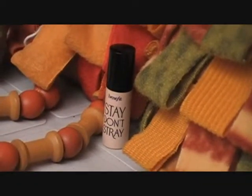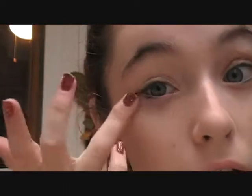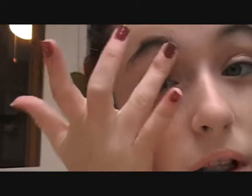Next, I'm taking Stay Don't Stray by Benefit. With a clean ring finger, blend in all your eye primer — the inner corner, lower lash line, and all the way up to your brow bone.